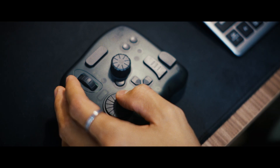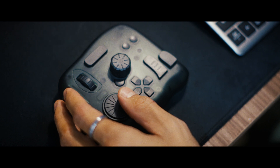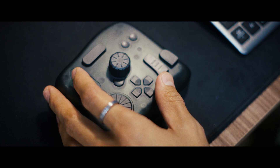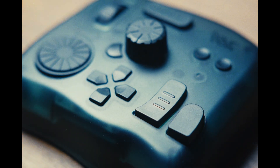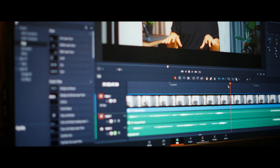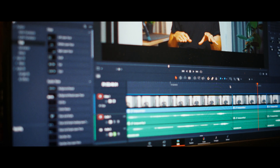Tourbox Elite has a variety of different buttons, dials, and knobs that you can customize to make them perform specific actions. This will help you streamline the editing process by minimizing the need to constantly search for button combinations or shortcuts. The Tourbox Elite is compatible with various creative software options. I personally use it for video editing, specifically within DaVinci Resolve, and so that's what I will focus on in this video.